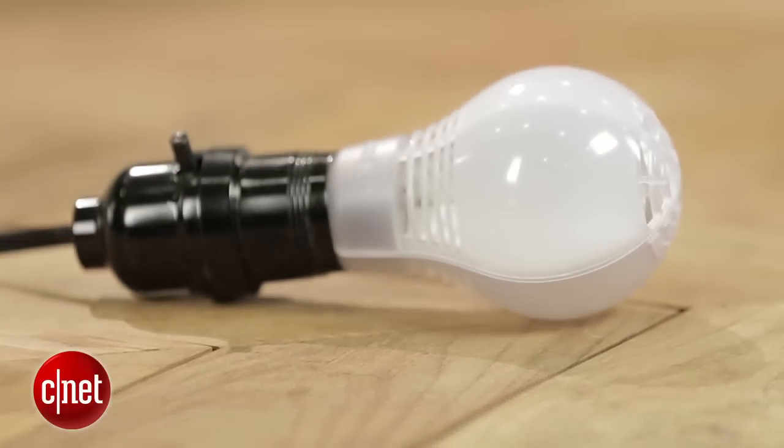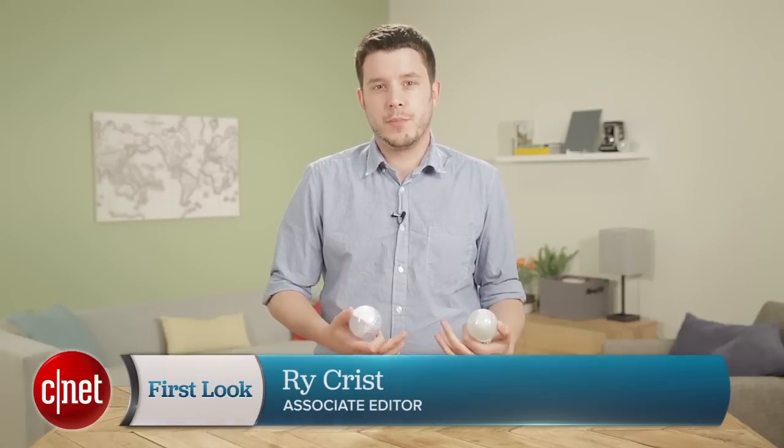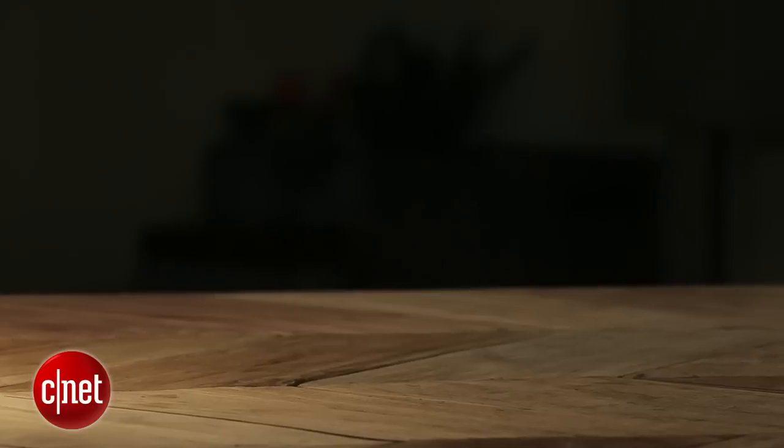Another big departure: the new bulb only has a three-year warranty. Existing Cree LEDs have all had 10-year warranties, and we've loved that — it's a great value for a product that you're buying to use for decades. That lower warranty gets the price down, and that's sort of the angle here. They want to appeal to people who want more upfront savings.